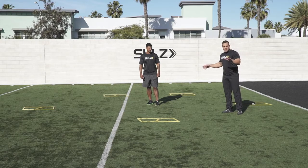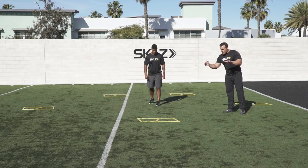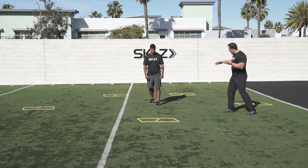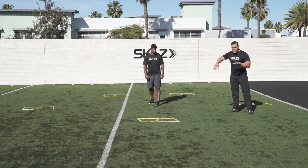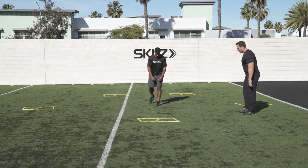What I'm going to have Lester do is start out in the middle, sprint up, one foot goes in each trapezoid, he's going to cut back to the middle, make another aggressive cut to the outside, back to the middle, an aggressive cut all the way through this pentagon pattern until he ends up in the middle. You understand, Les? Yes, sir. Alright, let's go.